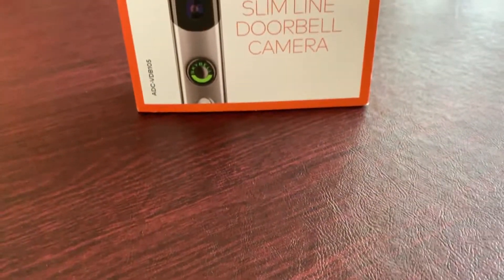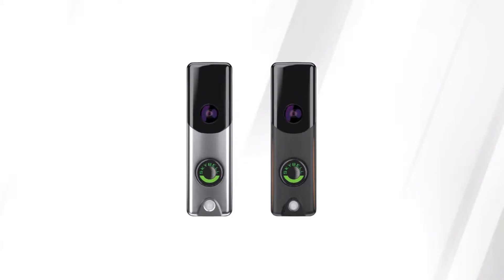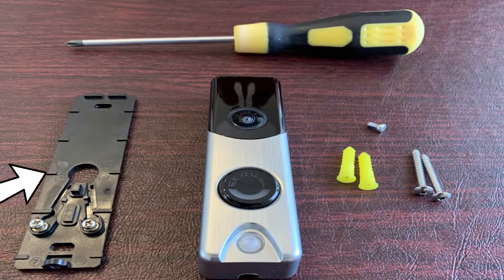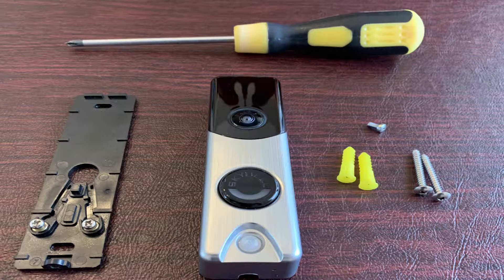This video will guide you through the steps for mounting the Alarm.com doorbell camera to the home. To complete this process, you will need the Alarm.com doorbell camera, the included doorbell camera mounting plate and mounting screws. You will also need a Phillips screwdriver. The provided anchors can be used if installing into masonry or stucco.